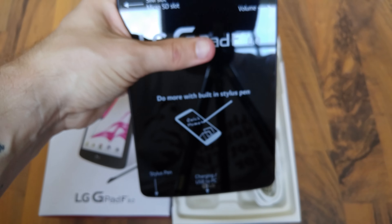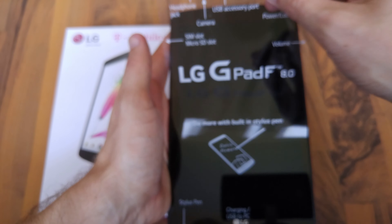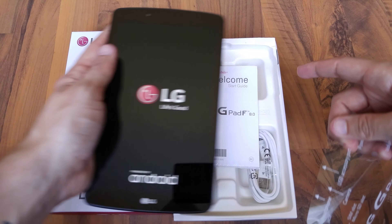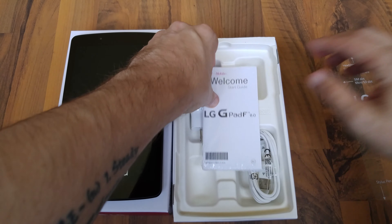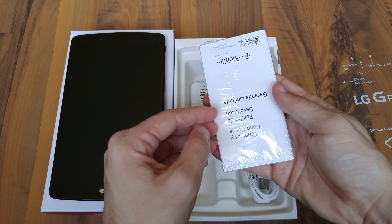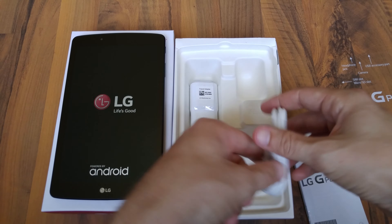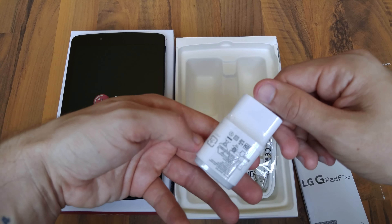So I got a SIM card here — we'll move that out of the way. I'll go ahead and peel this off and turn this bad boy on and watch it boot as we go through the rest of the contents here. We have the LG G-Pad F 8.0 start guide, of course your charging cable, and travel adapter — pretty standard LG stuff.